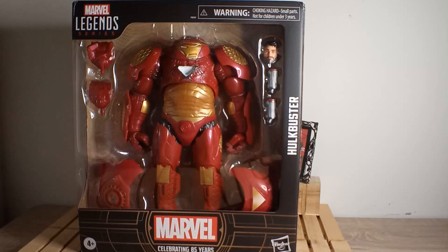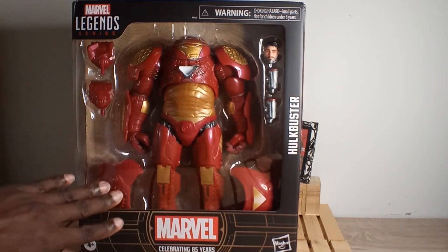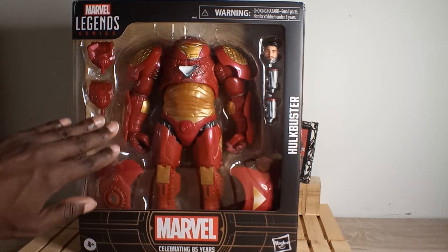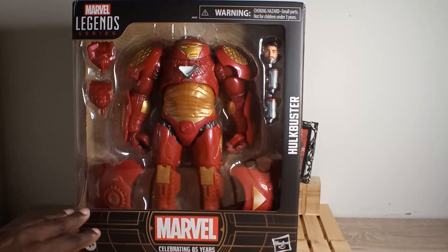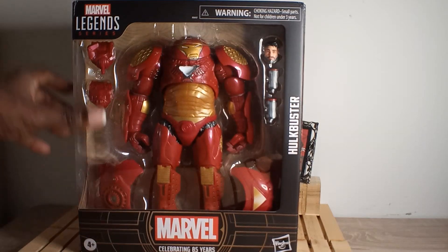What's up collectors, here I am again. I got the Marvel Legends Hulkbuster celebrating 85 years — this is a beastie box right here. I'm happy to have this because the other Hulk build-a-figure I was able to complete, and I'm not paying almost $90 or $100 just to get one piece to complete it.